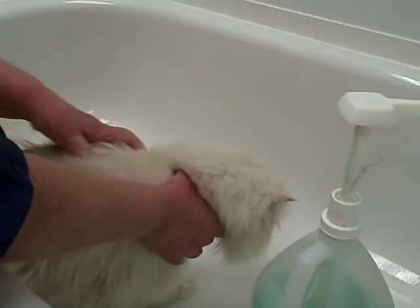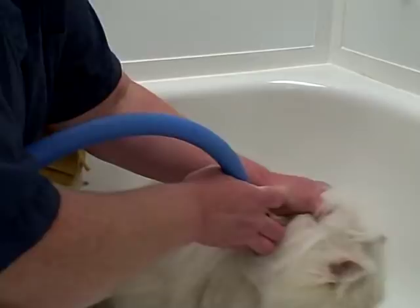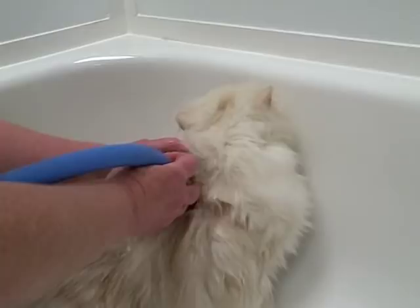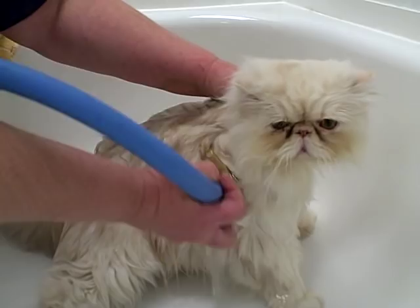It's best when you're bathing a cat if you have something with a sprayer — a kitchen sink would be a good place. Cats do much better if you put the water right on their coat and don't hold it away and spray them. You want to make sure you have nice warm water and get the cat nice and wet before you put your shampoo on — it'll make it lather up a lot better.